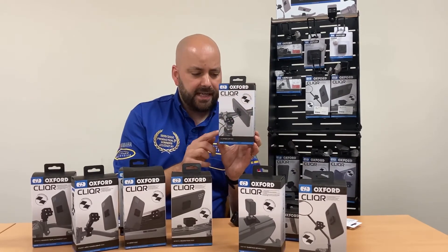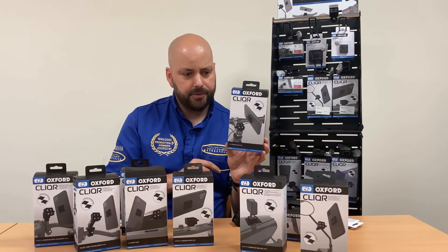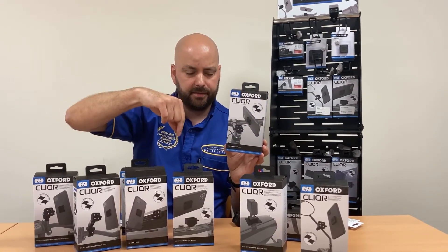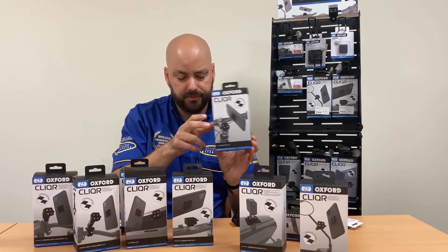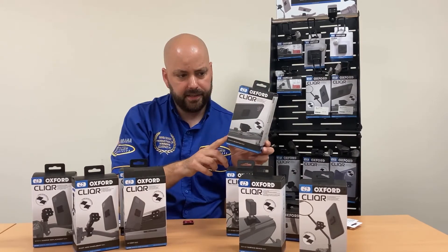This one here is designed for cycles. You take the stem off the bike where the quill is and put the quill stem back in with this adapter. This is £25 and you get the adapter plus two or three mounts.